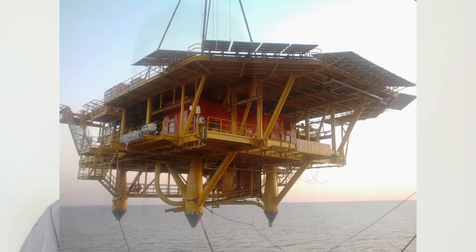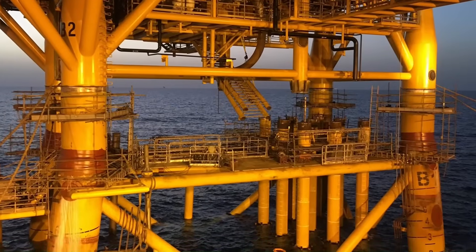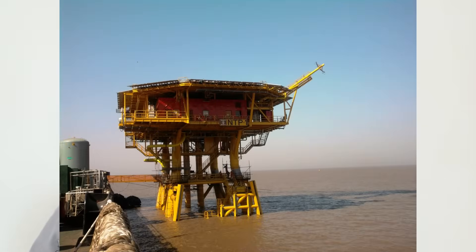Once everything seems clear, another transportation barge will carry the top side module. The top side can come in different modules or maybe in a single module. The transportation barge will carry it towards the installation barge, and the installation barge will hook up the crane and lift the top side to mate it with the jacket. There will be an installation cone under the top side legs that will go inside the jacket leg, and an army of welders will weld the entire top side onto the jacket leg — and then it becomes a complete platform.